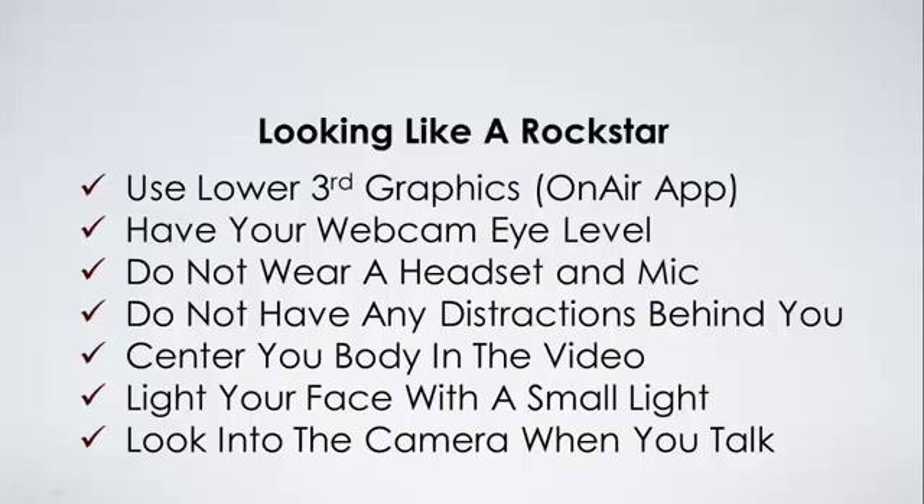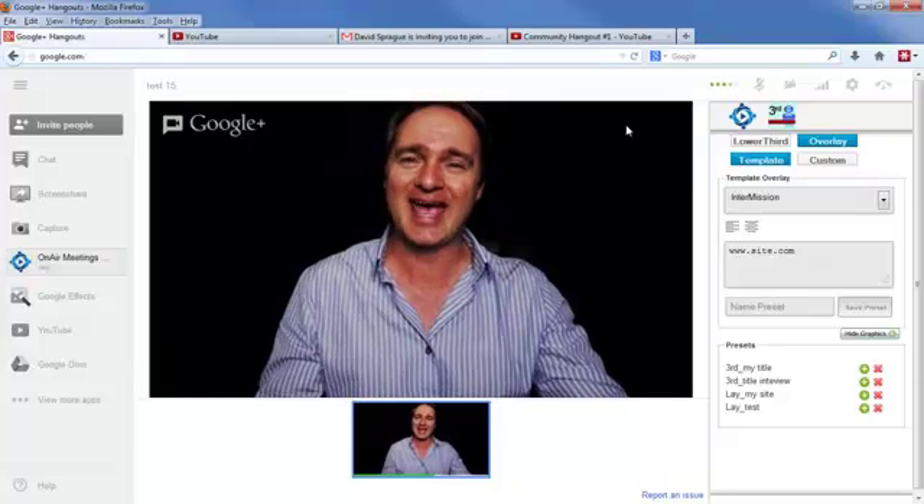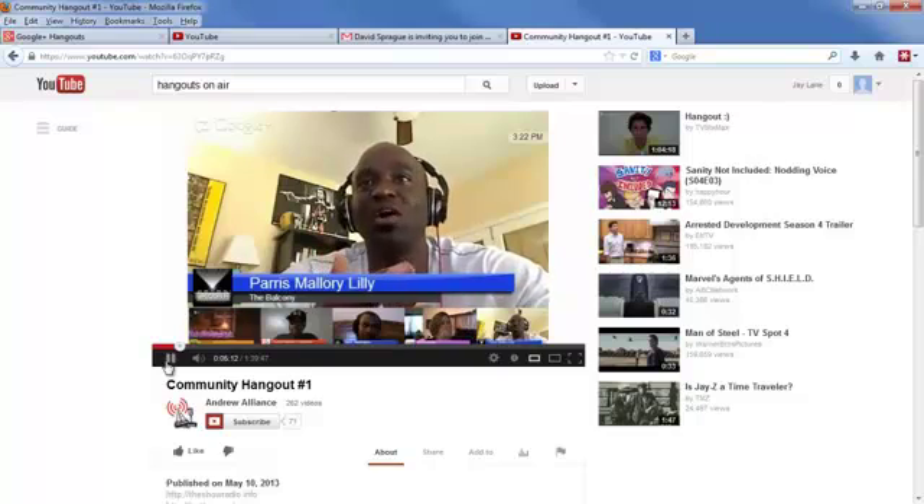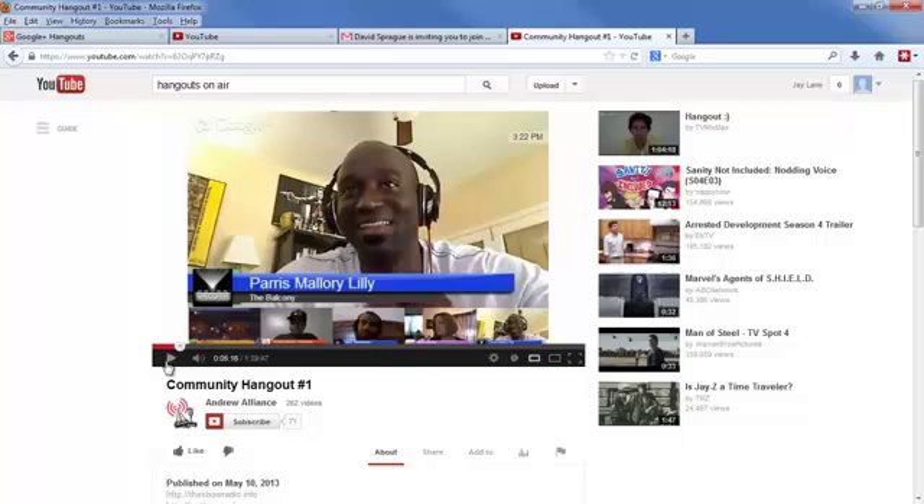Now let's go directly to YouTube. I picked out a couple of hangouts — you tell me what they're doing wrong. This gentleman is using a lower third, but right off the bat, what's wrong? He's being an air traffic controller with that headset — not impressed with that. Also, the camera isn't at eye level, so we're looking up at his ceiling. And he's got things in the background — looks like a Pulp Fiction picture — so we're already making assumptions about who he is based on his background.